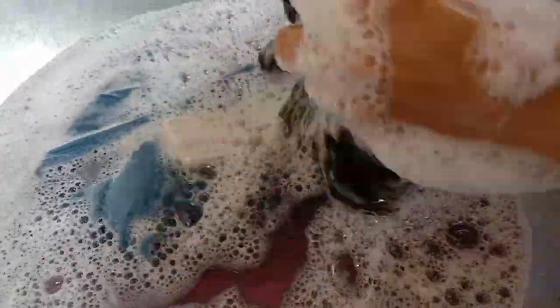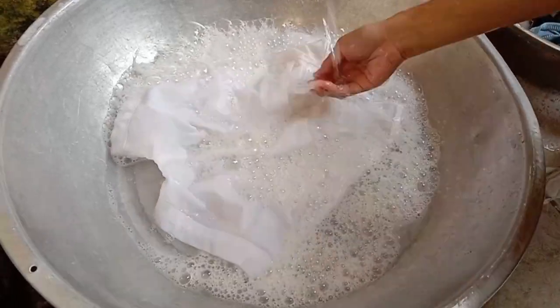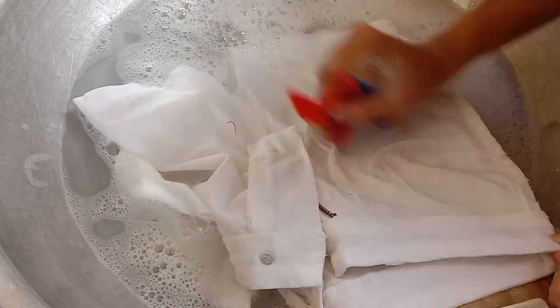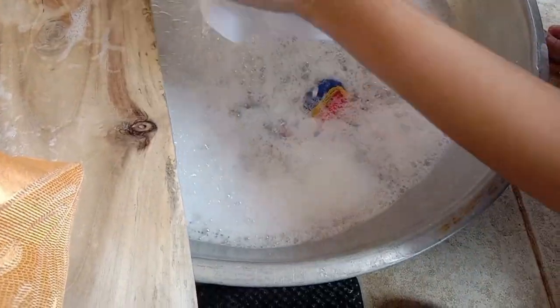We can use gloves for rubbing the clothes, but since the fabric is just soft and I only washed 3 pieces of clothes, I didn't use gloves. I did the same process on my white short, but since it is a wool fiber, I used the fishnet brush to remove the minimal stain, then I wring it.